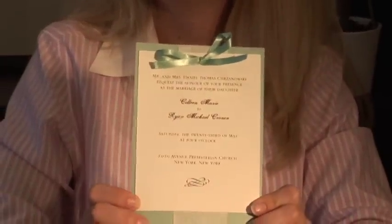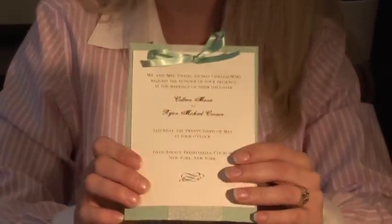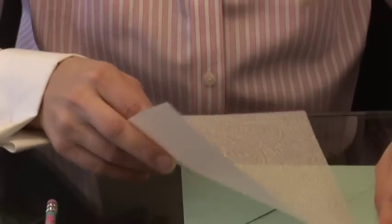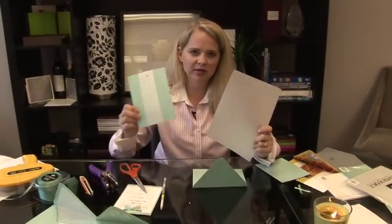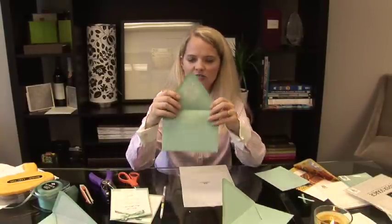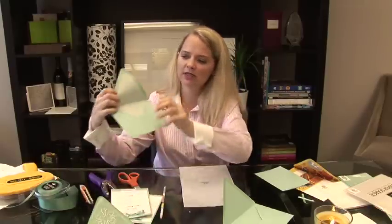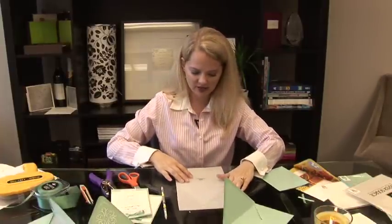And voila! You have your invitation with a band down the back and a bow in the front. One more thing I'm going to do to make your invitation stand out — use the leftover paper that we used to make the band with. I'm going to line my envelope. When you line an envelope, it's essentially this part right here. You can see here's one that's already done — here's a green one, and here's one in the same paper that we're going to use. They have a little template that you can get at a craft store.